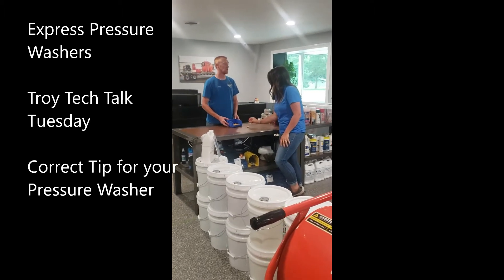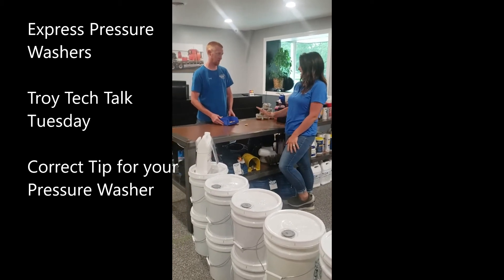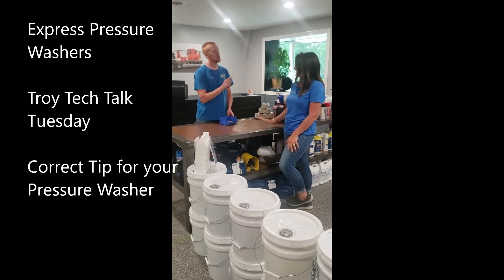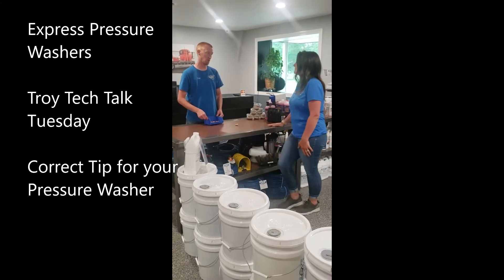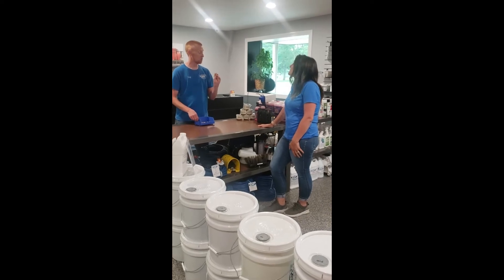Oh no. So you know your GPM or your PSI? 4 gallons per minute, 2000 PSI. Perfect. And I knew that just because you told me you had a 420x4 and it came from Alkota. So that is a size 5, and this is too small of a tip.